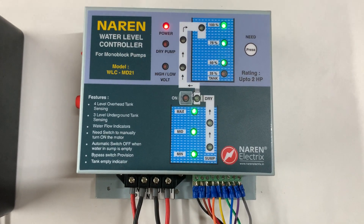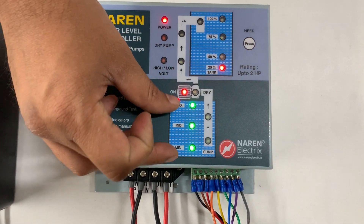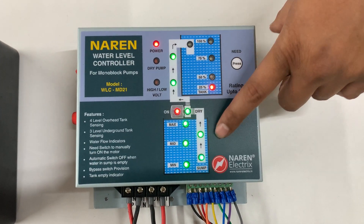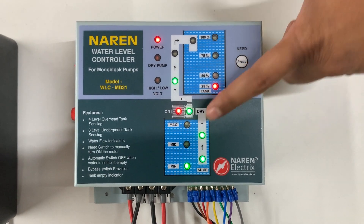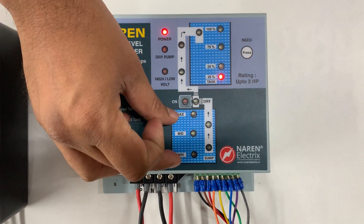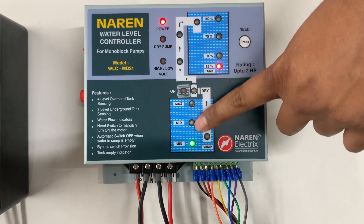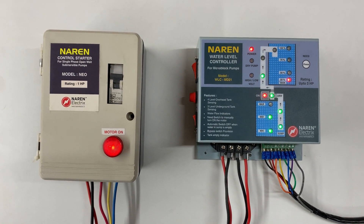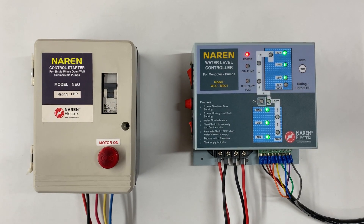Case two: while the motor is running with the tank empty, if the sump water drains out before the tank fills up, the motor will be shut off whenever the water level drops below the sump low mark. We can see the sump water depleting and the motor shutting off because water is no longer available. Whenever the water fills back in the sump and reaches at least the medium level with the tank still empty, the motor automatically switches on again. When the overhead tank fills up, the motor turns off. This is case number two.